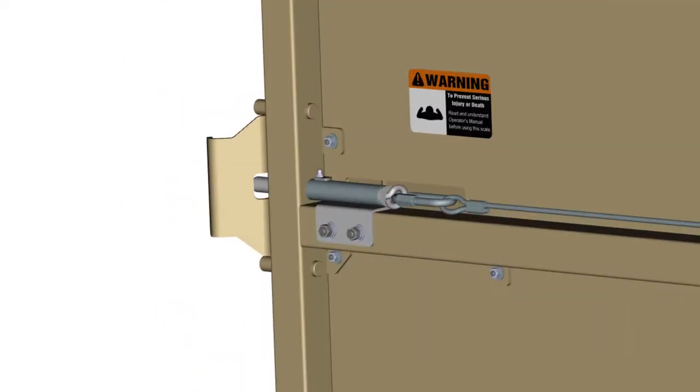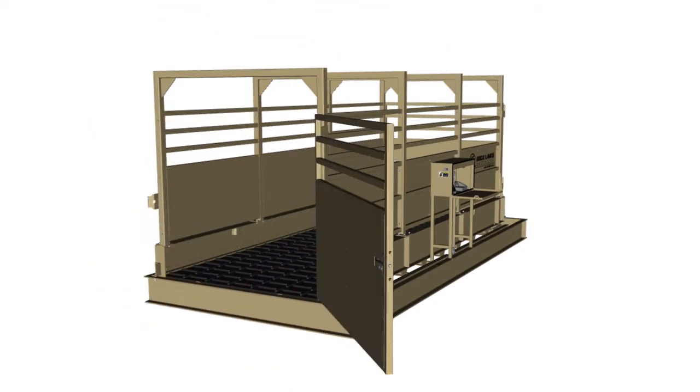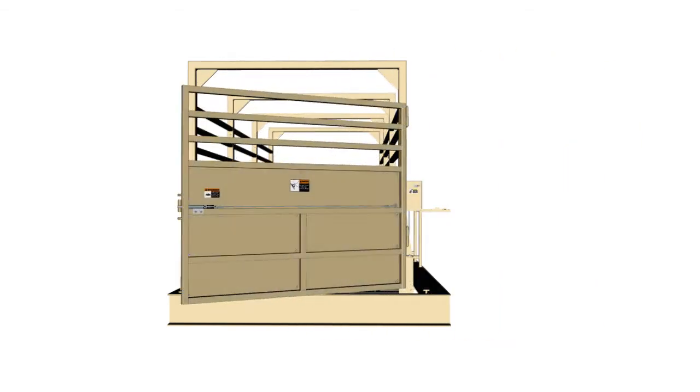Heavy-duty latches securely lock the gates in position, yet are quick and easy to release. Livestock can easily enter and exit the scale, and the X-Lug flooring provides superior traction, even when conditions become wet and sloppy.